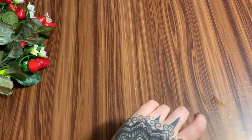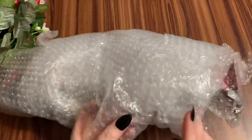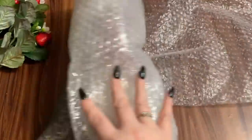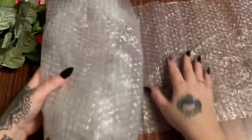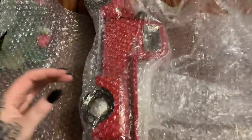I got something here wrapped in bubble wrap — I think I know what this is. I save bubble wrap, y'all. I save so much bubble wrap for when I need to ship something, so I always have it on hand.